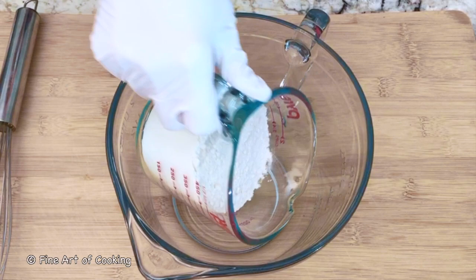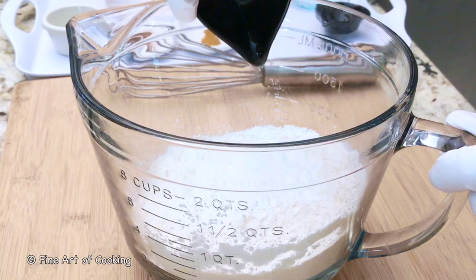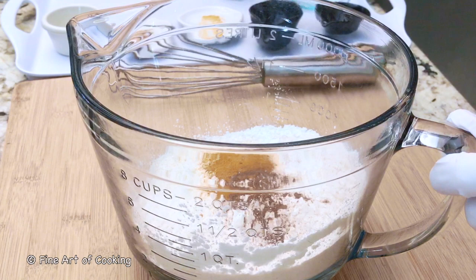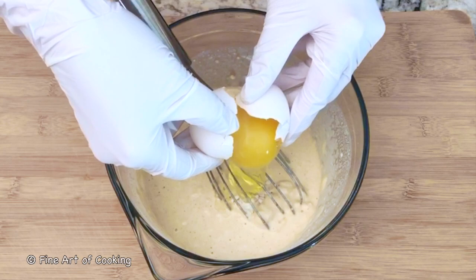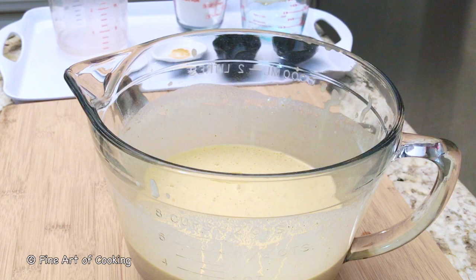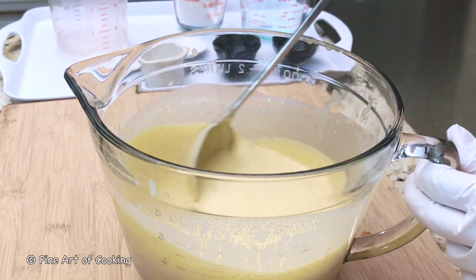Combine all the batter ingredients in a mixing bowl. Add the water gradually, making sure the batter is not too thin. Drop in the egg, then stir and mix well. Now add the vegetable oil. The reason for the oil is that during cooking, it creates air pockets in the batter.